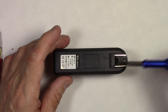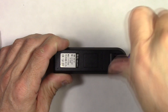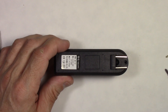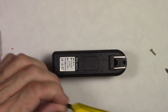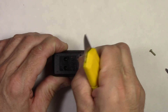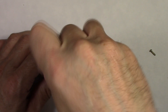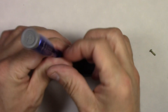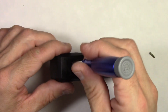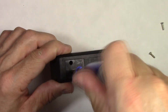We're going to take this screw off here, and there are two more underneath this sticker that we need to remove. Start by taking this easy one off, then peel the sticker off — I'll just put my little knife underneath it and peel the sticker off. There we go. You can see there are two more screws under that sticker, so take those off as well.